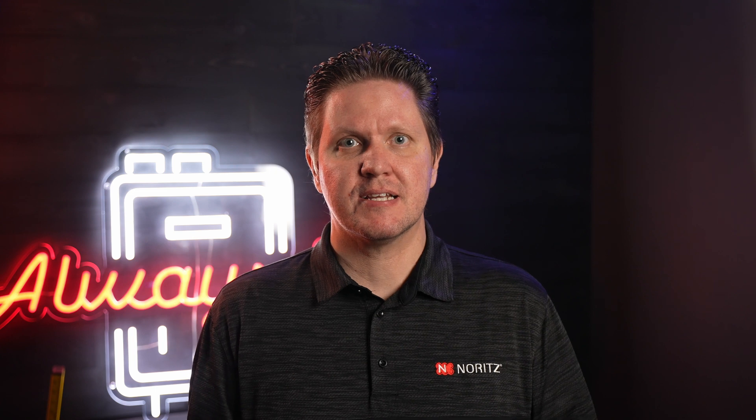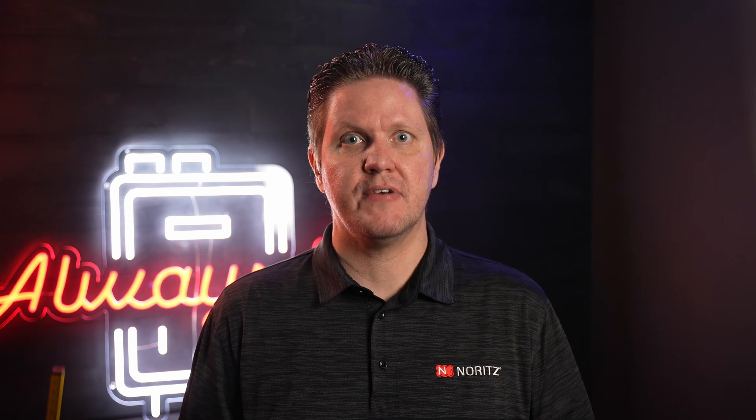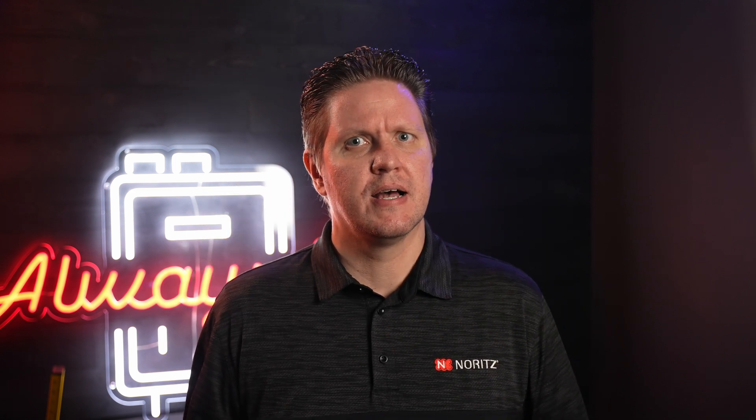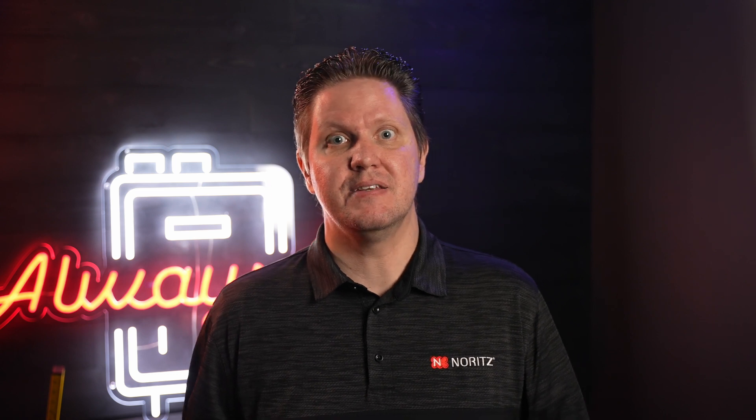Welcome to another Nord's Tech Tip. In this video, we'll talk about error codes 65 and 66, relating to the main and bypass water control valves, also referred to as servos. Before we dive into the specifics of the error code, let me explain a little bit about how the servos work and what they do.